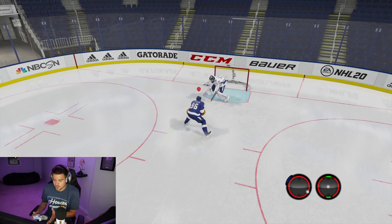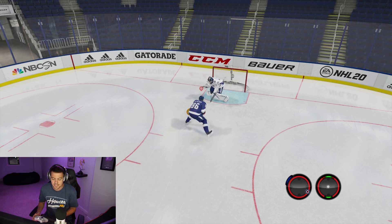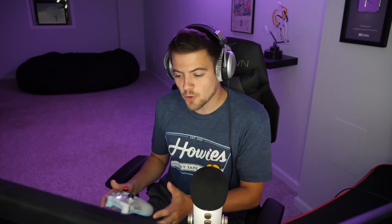Right after flicking that left analog stick, I instantly push down on the right analog stick — that's what allows the puck to slide to the net. I've pushed that left stick to four o'clock, then instantly bring the right stick down to six o'clock, and boom, the puck finds its way to the back of the net. Quick recap: let go of both analog sticks, hold LB, flick the left analog stick to three or four o'clock, then instantly flick down on the right analog stick, and it should slide five-hole.